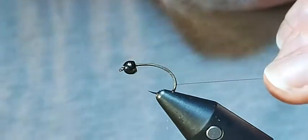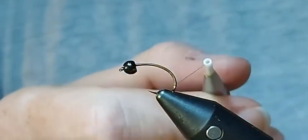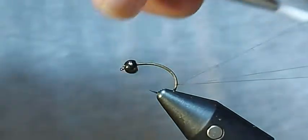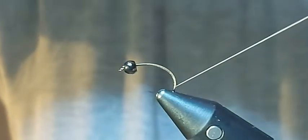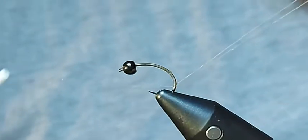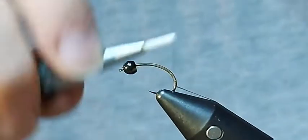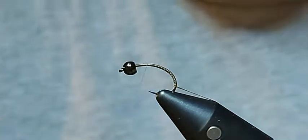I'm just going to remove the tag end. And then what I'm going to do — I'll explain this in a moment — I'm going to make a loop of thread at this base here. I'm going to have one part of it on one side, one part of it on the other, and I'm just going to bring my bobbin just underneath it. Bring my fingers back around and just lock it in place. Once that's in, I'm just going to put it to one side, lock it into my material clip, keep it out of the way.